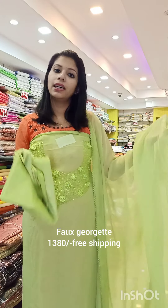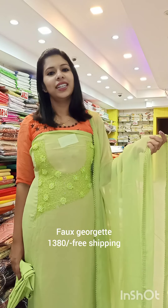The bottom line is 4 meters. The price is ₹1380 with free shipping.